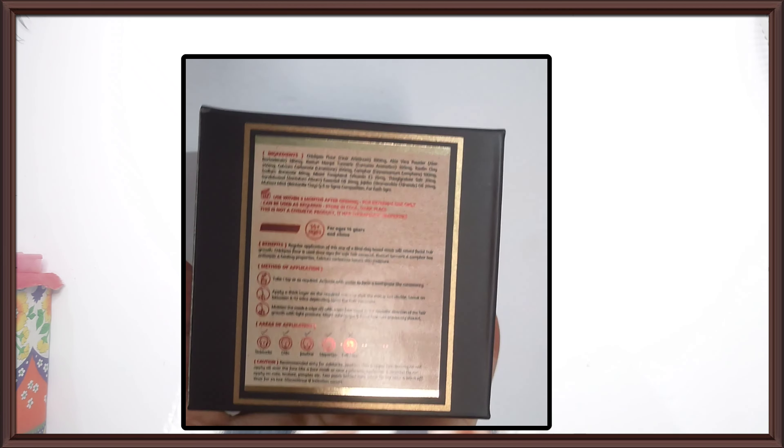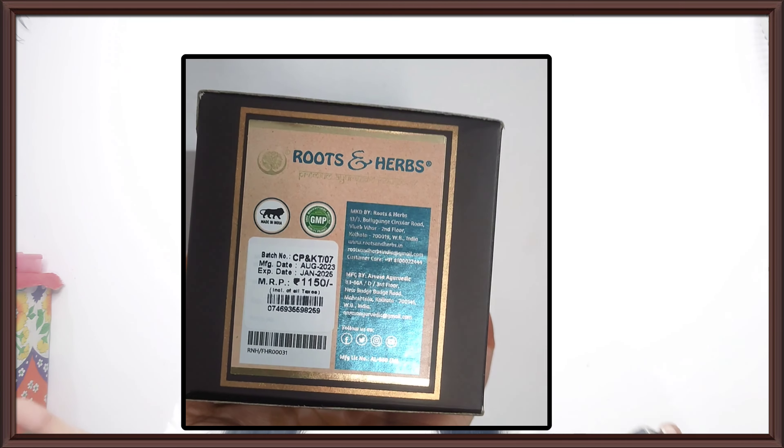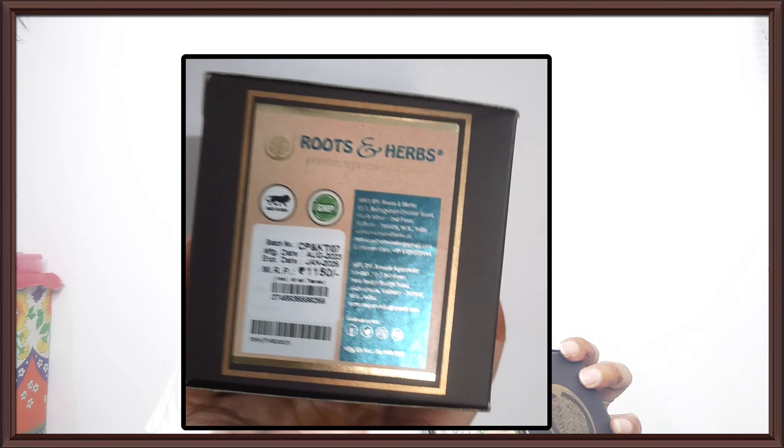But if you have an online discount, I will mention everything in the description. In case I have a coupon, I will also mention it there. Check it out.